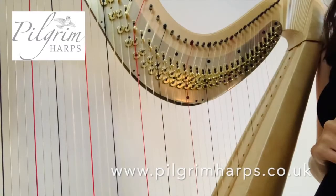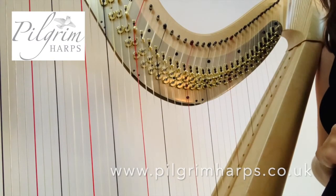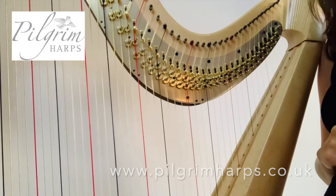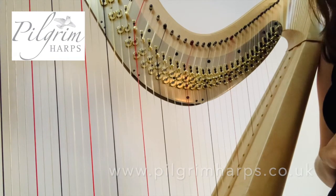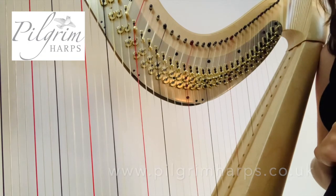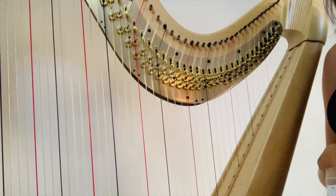For more information on how to tune, visit our website at www.pilgrimharps.co.uk and click on Frequently Asked Questions. Alternatively, you can look on our YouTube channel for more helpful videos.